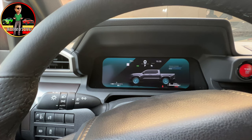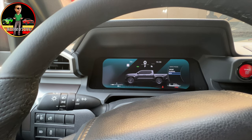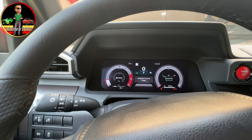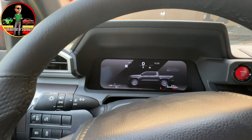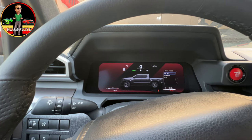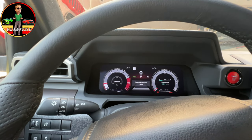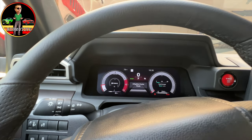Now we're going down to Eco and you can see kind of a green tinge to the screen. Doesn't look all that much different though, honestly. Let's go back to sport because that's where I've been driving it. There's that red background — that's how you know you've got it where you want it to be. It does disappear. It does look relatively similar, I suppose.